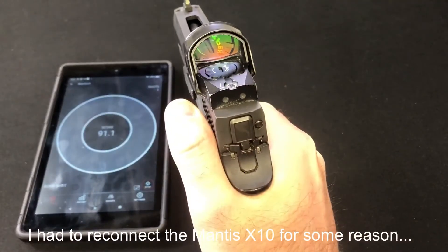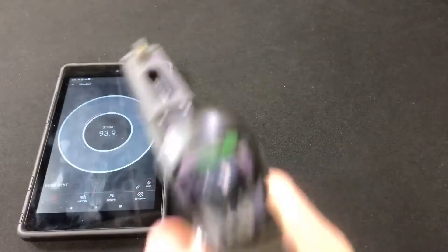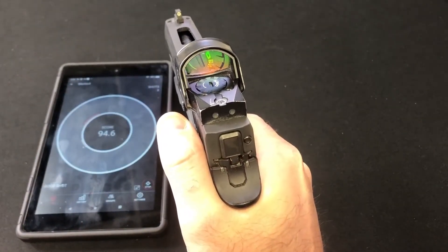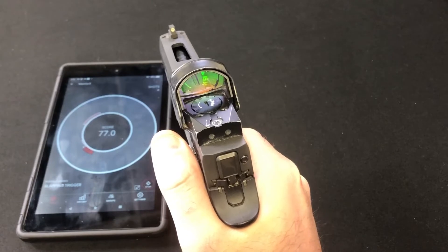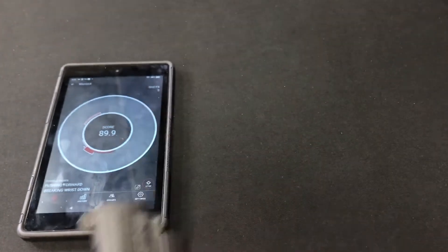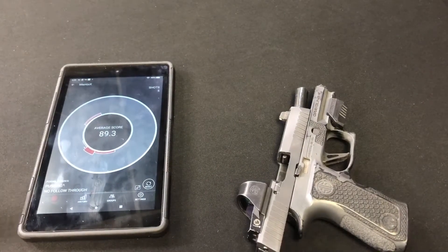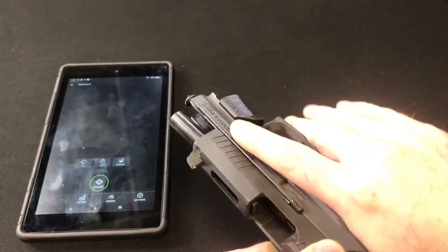Scores for the first set — pad of the finger: 91.1, 93.9, 94.6. That one was rough apparently — didn't feel that bad — 77, and 89.9. That gives me an average of 89.3. We did have one pretty big outlier at 77, so 89 or so was my average.